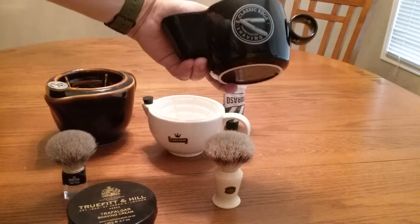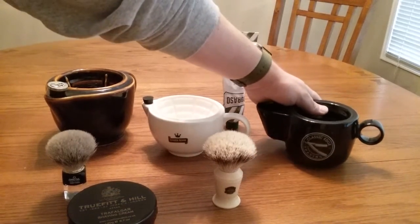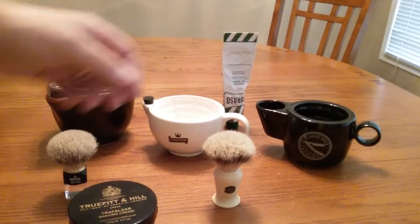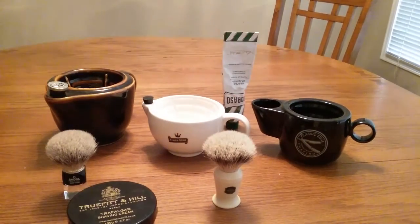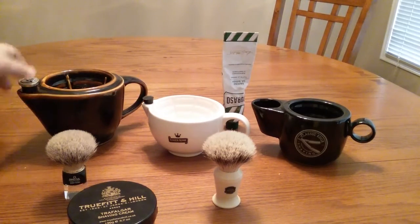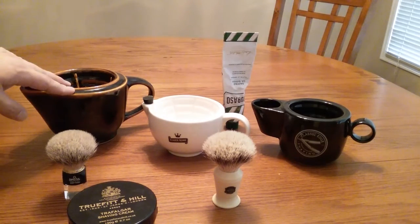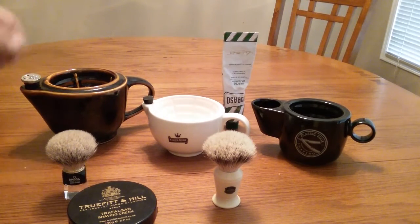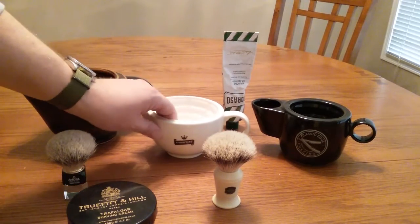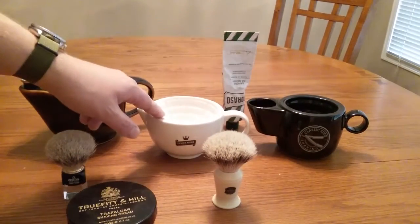I'm in Canada by the way. The Classic Edge one is out of Hamilton, Ontario and cost $90 Canadian. The Georgetown Pottery one cost me about $52 Canadian. The Classic Edge one was about $60 American — I can't really remember the Canadian price. And the Crown King was only $22 or $23 American, which is an amazing price.